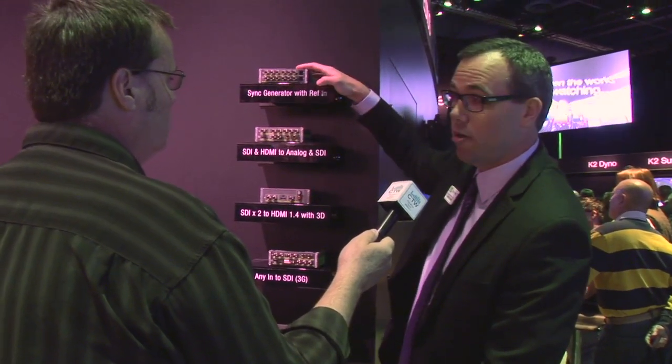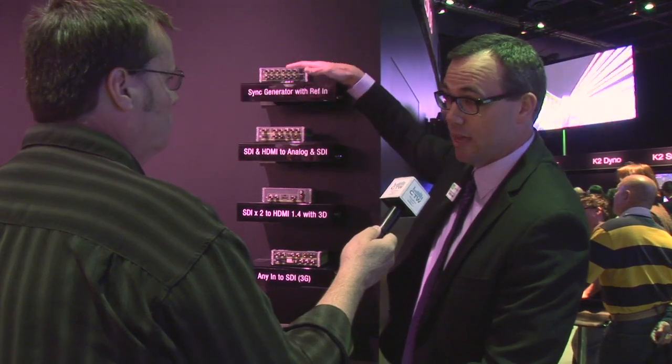They're all rack-mountable — you can keep them as throw-down boxes. They're extremely durable and very reliable. The ADVC G1 is the most expensive at $1,199 US; the G2 and G3 are at $999; and the sync generator box is $699, which is a heck of a value for a nine-output sync generator.